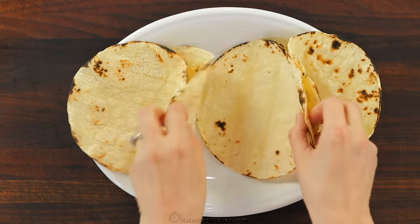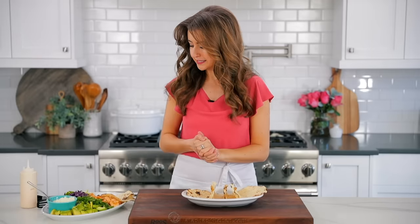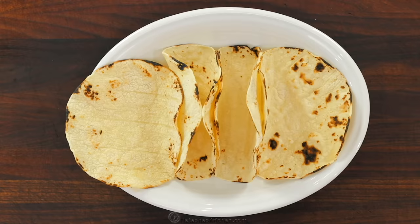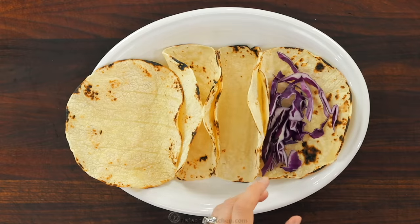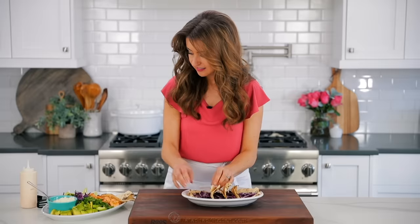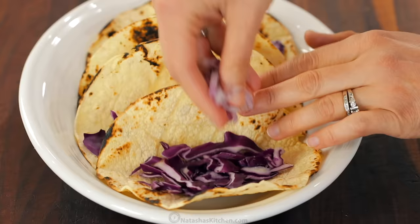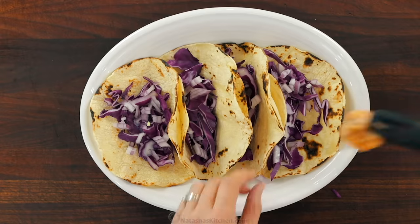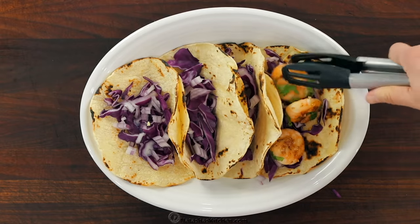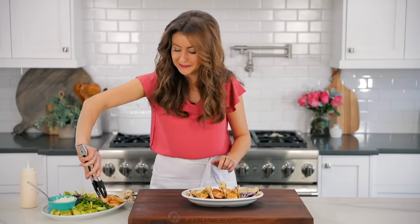Arrange your tortillas on the platter and open them up a little bit. I know this is serving for four, but when my husband and I get to these, the two of us can wolf down the entire batch. So I start with a little bit of that purple crunchy cabbage — really good flavor and bulks these up in a healthy way. Then a little sprinkle of onion for that freshness. Then we're going to add the shrimp — I like to do three shrimp per taco, which should give you about eight tacos.